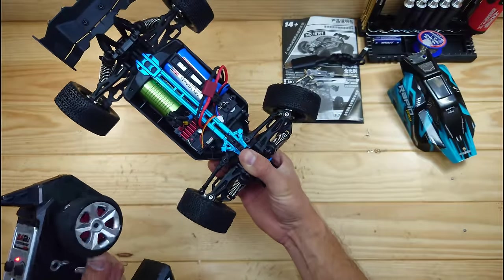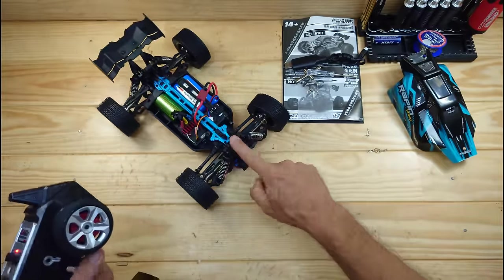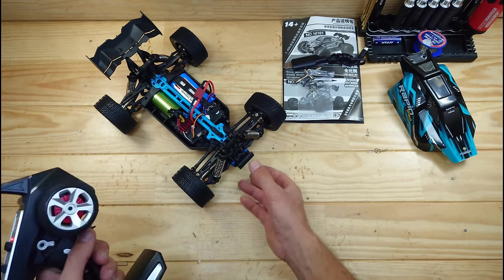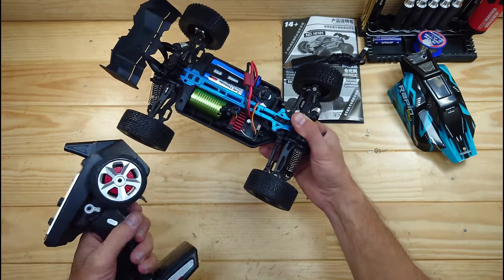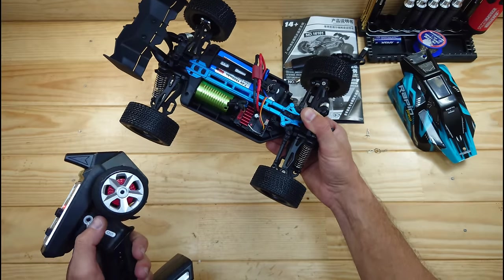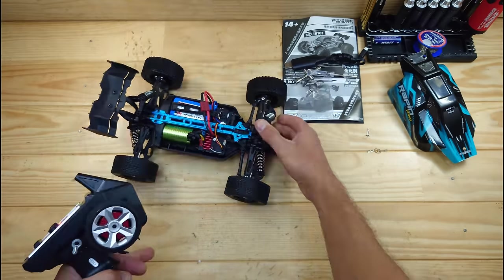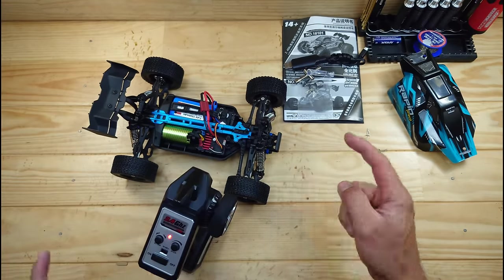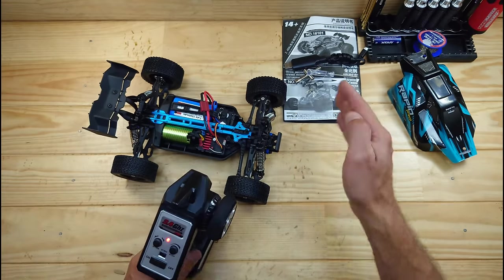The car's powered on, and here you can see the steering servo. We've got plenty of speed and plenty of power as well. So power-wise — this is at low speed. This is medium. And this is high speed. It's making a lot of noise, and that's due to all the metal gears and metal driveshafts inside there. But now there's only one thing left to do — let's take it outside for a spin.